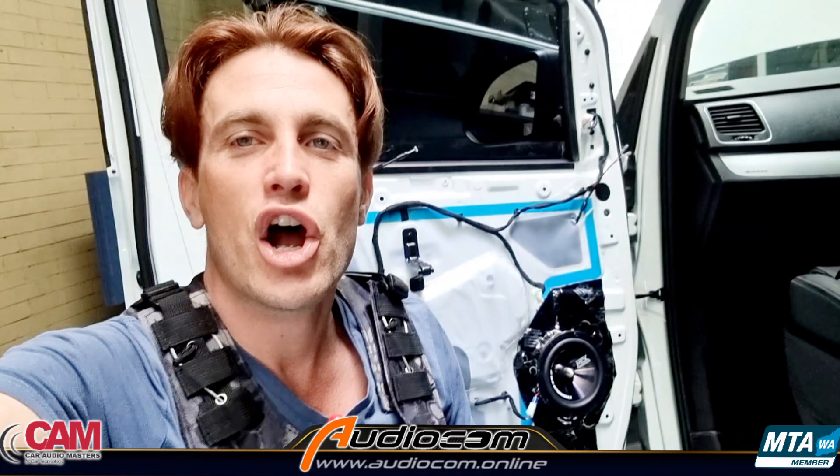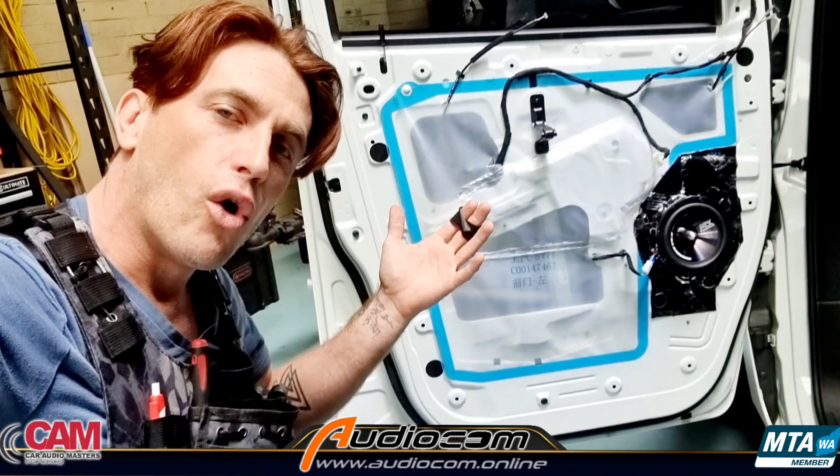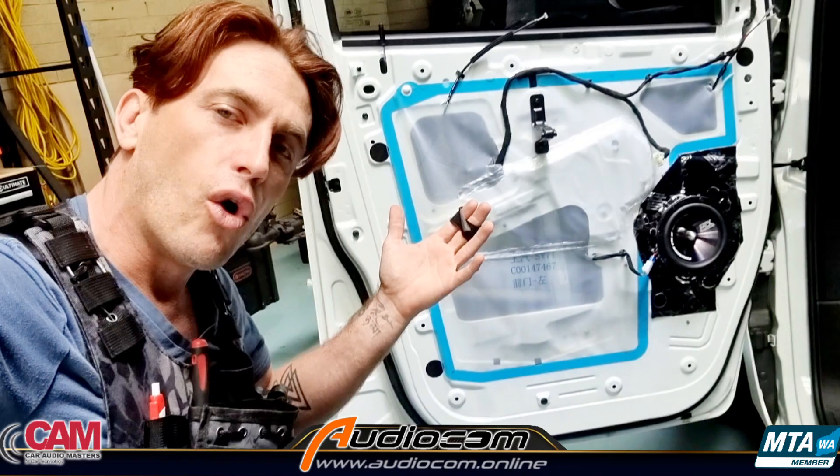That's the speaker upgrade to the front doors of an LDV G10. Thank you for watching — I hope this has helped. You can get this upgrade from audiocom.online, where the MTX TX2 speaker upgrade kit and the elite speaker install kit are available, along with heaps of other great gear. Thanks again for watching, and make sure you hit that subscribe button — we want to see you again real soon.